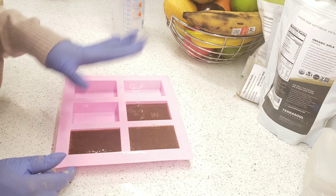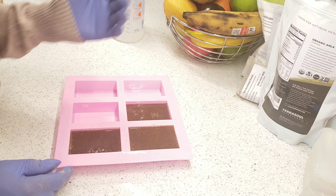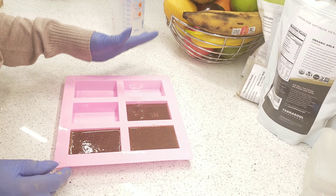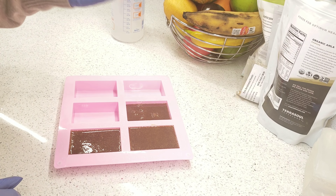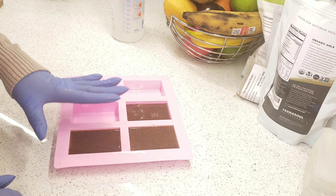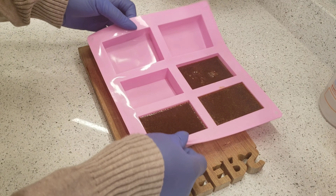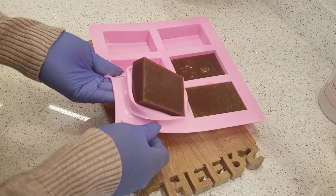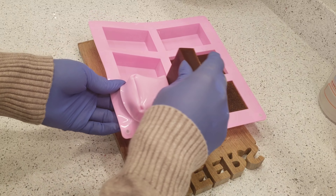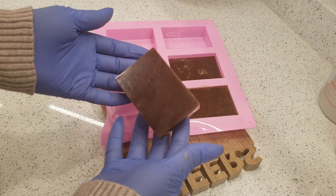The next thing is to just let it sit and cool down. I would not suggest putting it in the refrigerator — just leave it to air dry, which may take one to three hours. Once it's formed, I'll show you what it looks like. Here is my finished product — this is what my soap looks like. It actually didn't take up to an hour to mold.